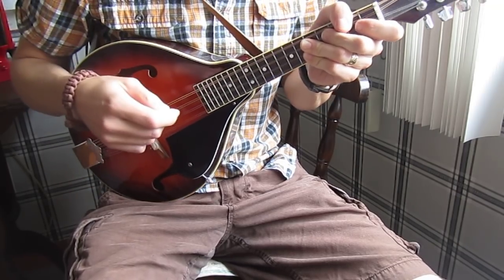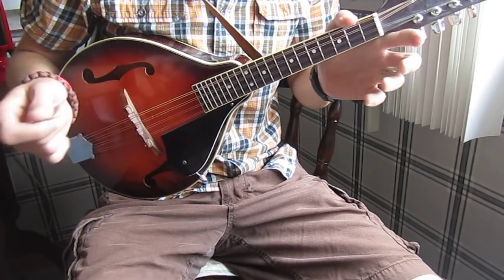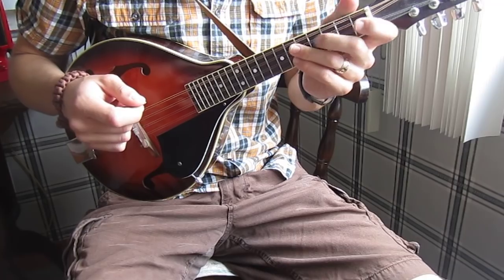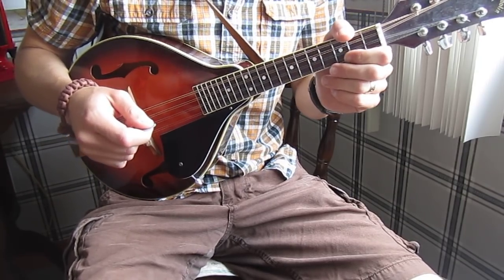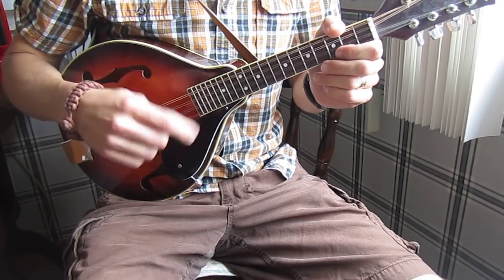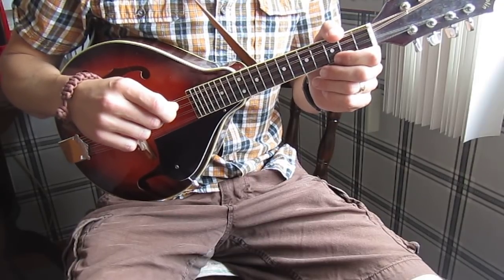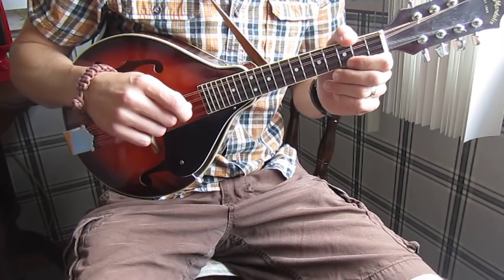If you want to run through the whole song and practice it along with me, you can click on the link to my full-length video on how to play this on mandolin. If you have any questions, feel free to ask. This is just one way to do it — there are other tutorials on YouTube you could check out. If you want to learn how to play it on guitar, check out the other video I'll post shortly. Thanks for listening. Check out my website if you're interested, and please like and subscribe if you'd like to see more.